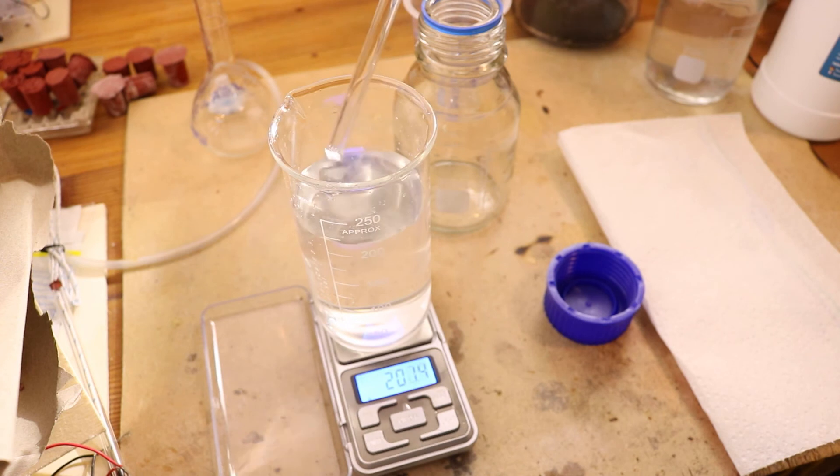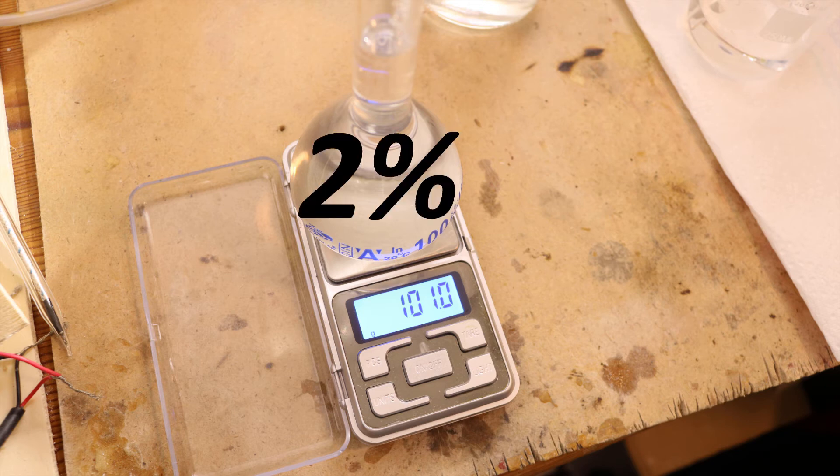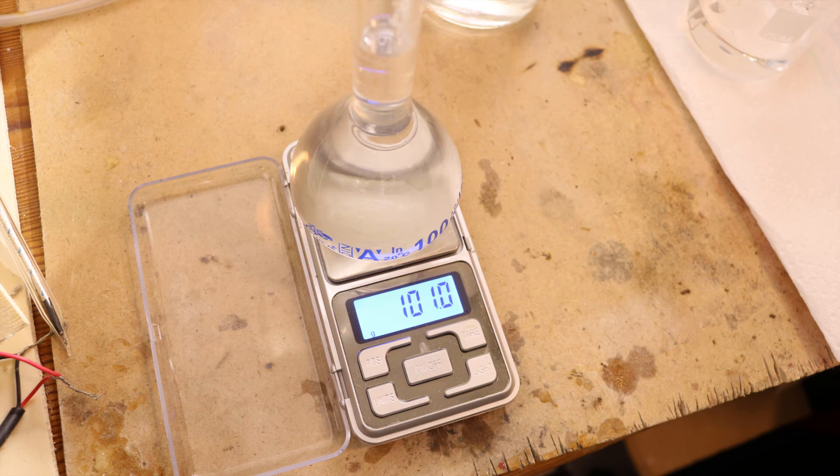By using the right amount of hydrogen peroxide I oxidized the sulfurous acid into sulfuric acid. Now you may ask how high is the concentration. I used the density to figure that out, and I had 101 grams per 100 milliliters, which corresponds to 2% acid — which is not much. However I probably could have dissolved more gas into the water, but there is another way to get a higher concentration, and that's by boiling it.